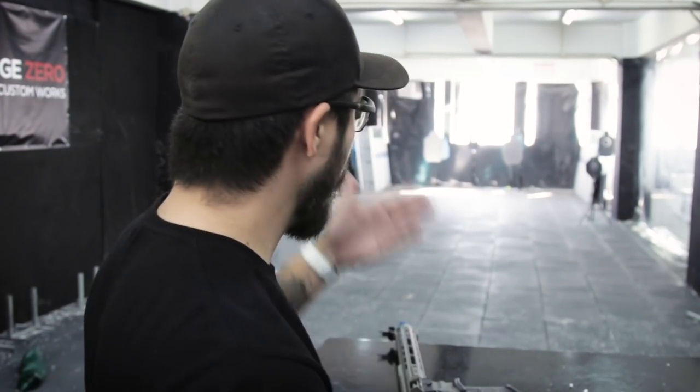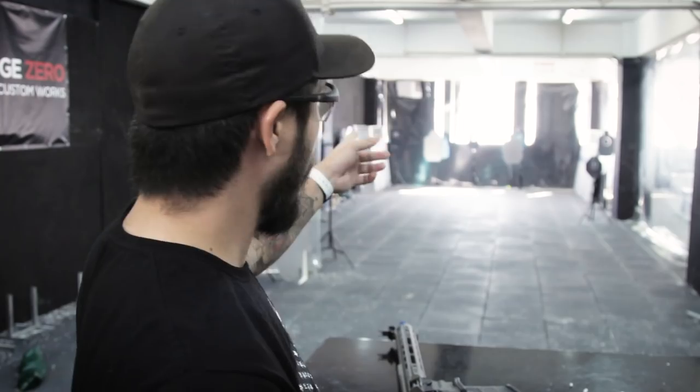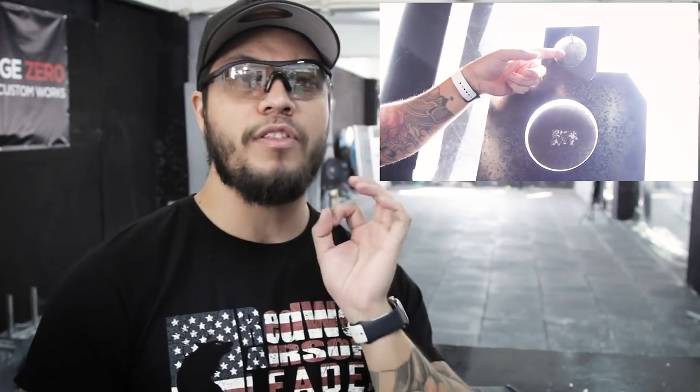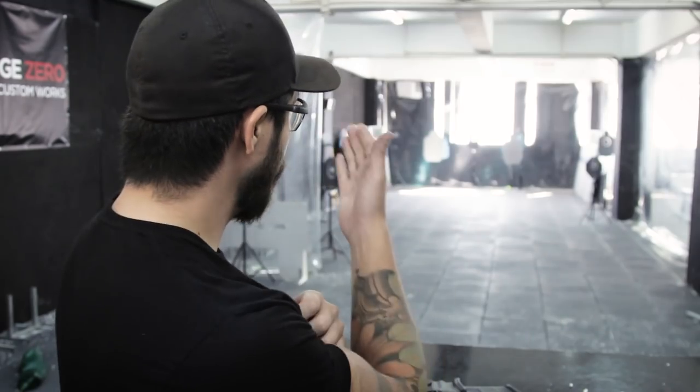Now let's talk accuracy. For the most part we've used paper targets, but today we have these really cool metal targets downrange. I want to draw your attention to the one in the middle — it has an opening on the head. Instead of shooting paper, which is anticlimactic, I'm going to shoot that small plate on the head. Let's see how many shots I can hit on target. My goal is to hit 10.